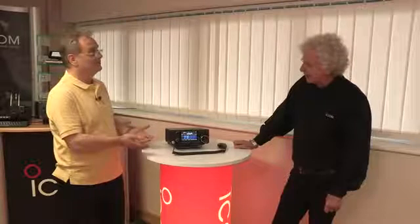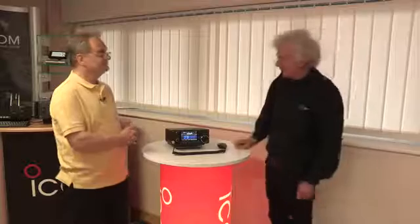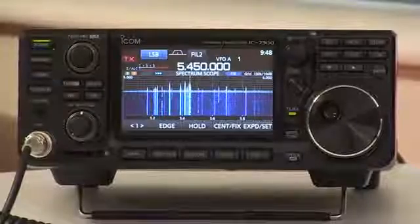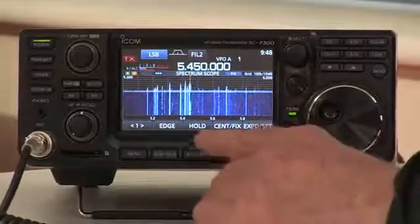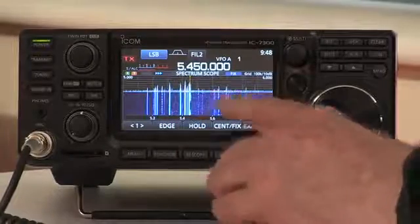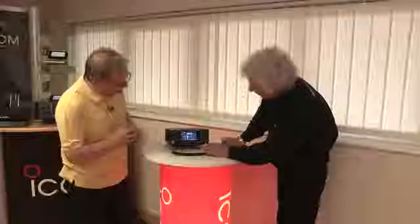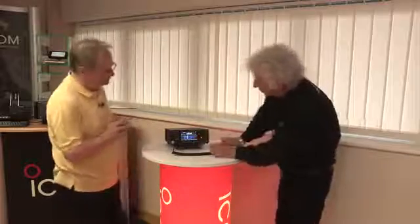The first major difference that we're going to notice with this radio is how we interact with it. It has normal-looking controls on the front, boxed like a conventional transceiver. No computers required. It has a touch screen, so it's very easy to operate. Starting from the band scope, you've got the spectrum display along the top and the waterfall display along the bottom. You can switch the waterfall off if it's not required.